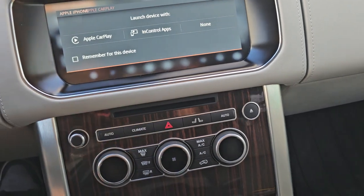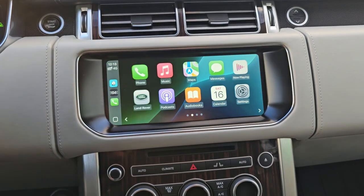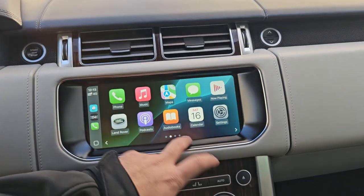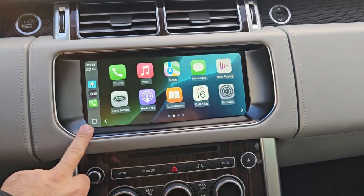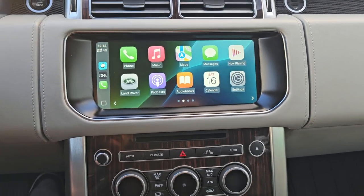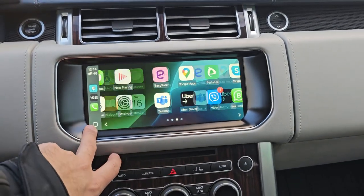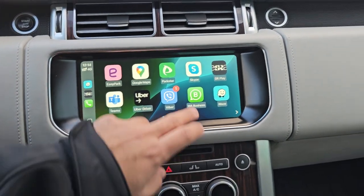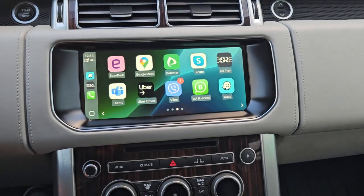I've now connected on CarPlay, so here is the Apple CarPlay menu working very well — very easy to connect. You just need to connect with a USB cable. We can also do it wirelessly with some USB dongles, but right now it's only wired. We have the CarPlay module, original from the factory — just a software upgrade.